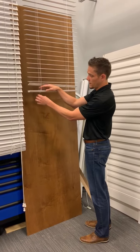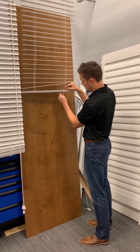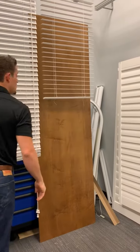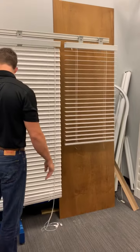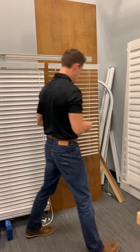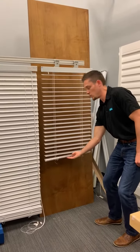Once that is tied off evenly, you'll insert your buttons into the bottom rail. Your final step is to pull the pin. With this installed, we'll pull the pin from the motor. You now have a fully-functioning, smooth-operating cord lift blind.